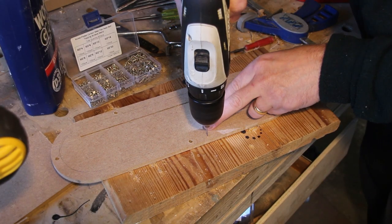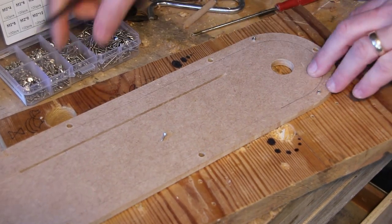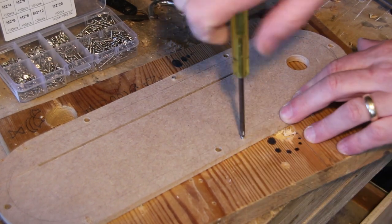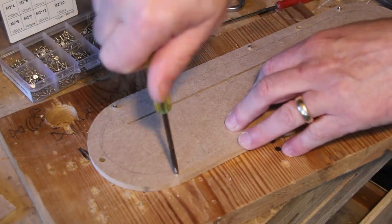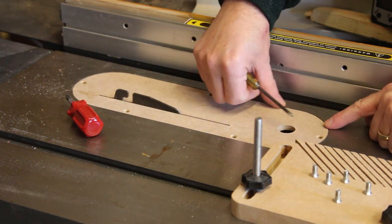I'm now going to add some tiny screws around the perimeter underneath. These will act as levelling screws. Levelling is just a matter of trial and error — tweaking the screws and then retesting.